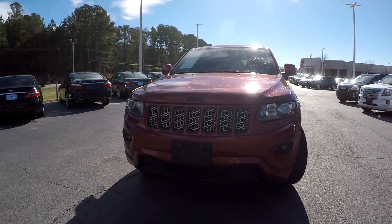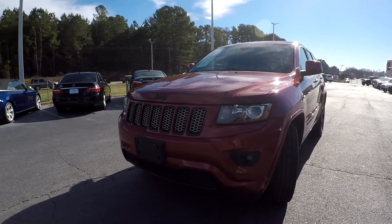Here you are today at Right One Auto, looking at a 2014 Jeep Grand Cherokee.